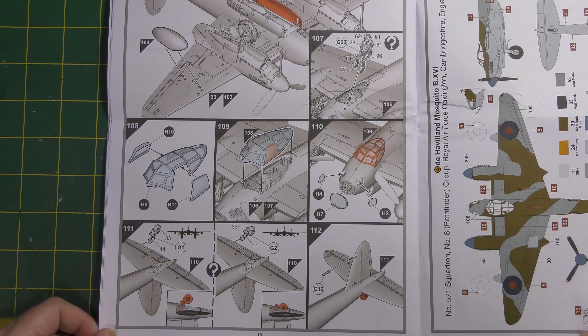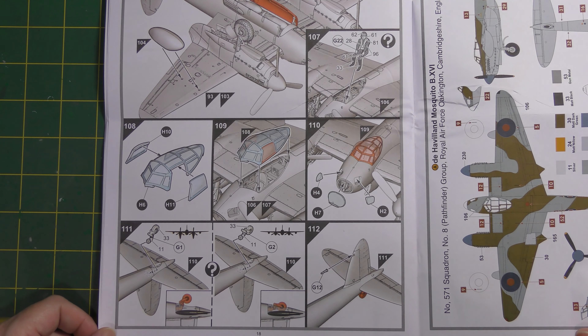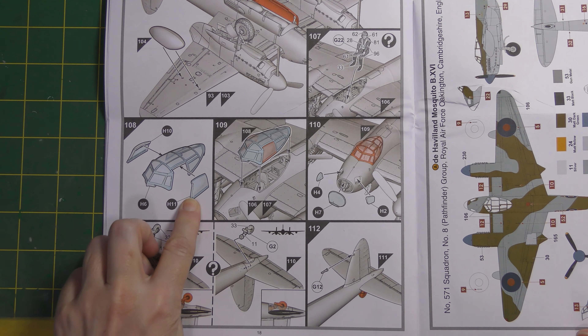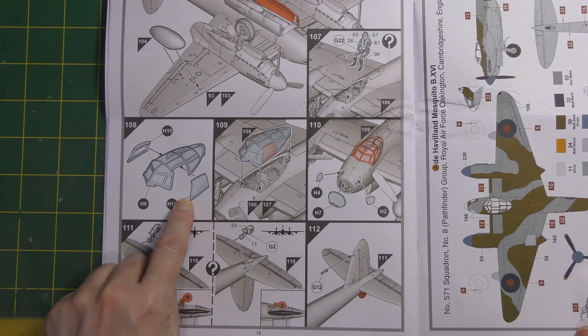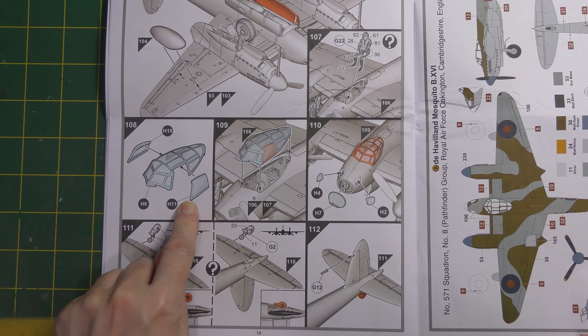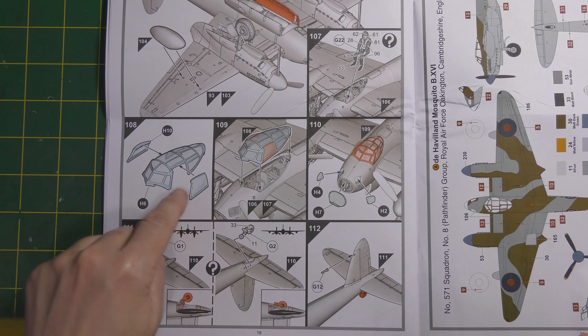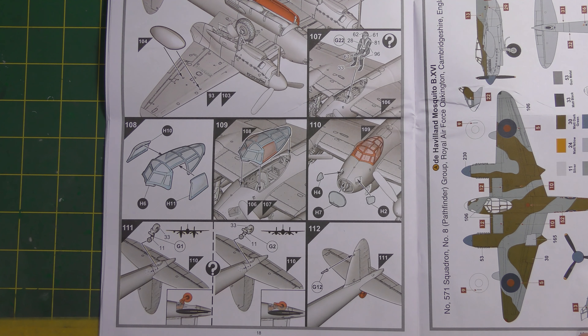Finally, slipper tanks for the outer wings, add your pilot if you wish, then add the canopy. This has separate side pieces because the side window area on the aircraft had bulged-out sections so the crew could see better downwards. These are separate parts to enable that to be moulded accurately.